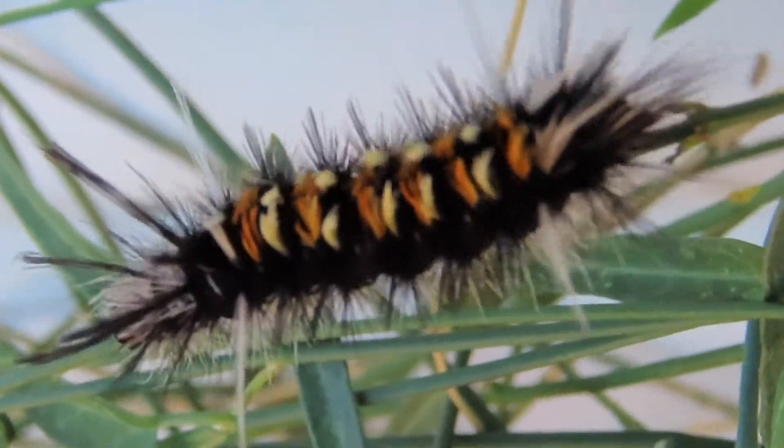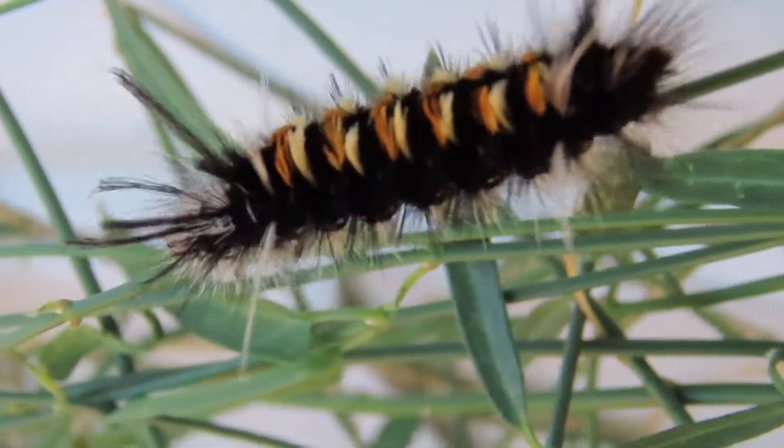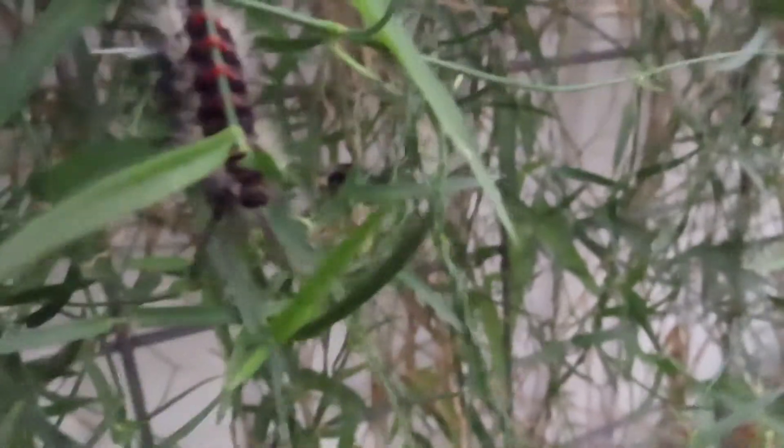Hi, this is Judy, your Wayward Muse. On the evening of October 8th, 2019, we noticed an invasion of all these cute fuzzy caterpillars crawling over the rabbit brush that was clinging to the north side of our house.